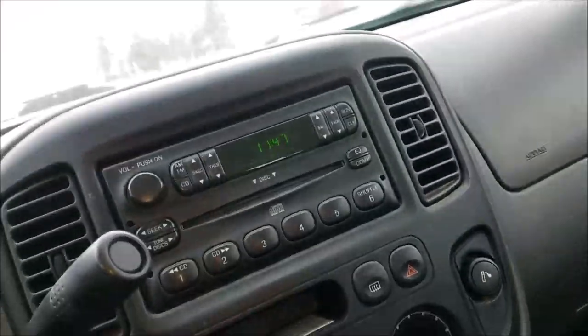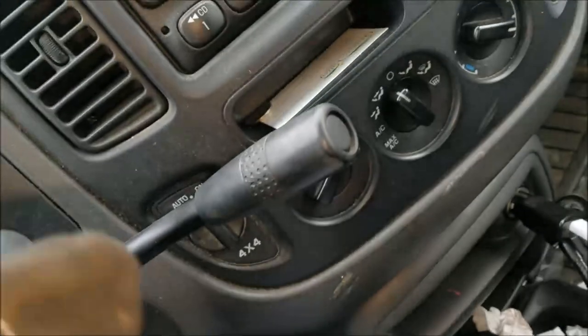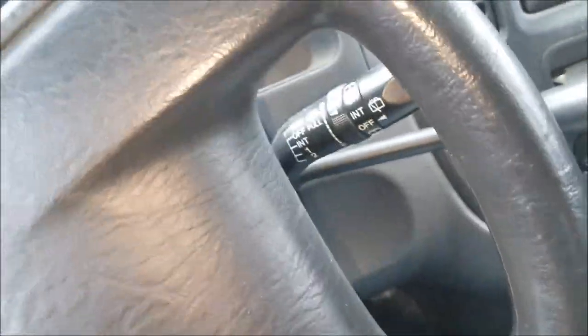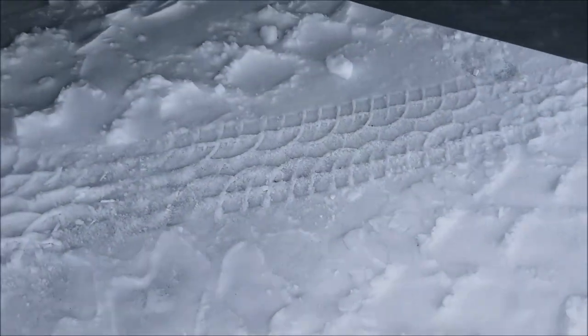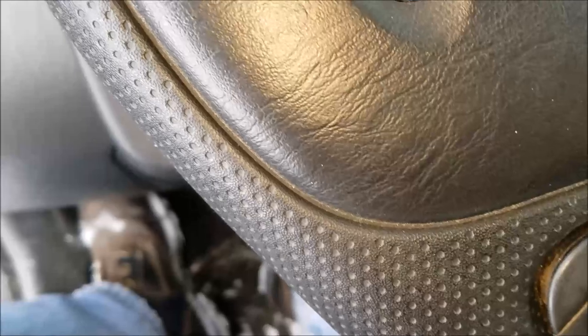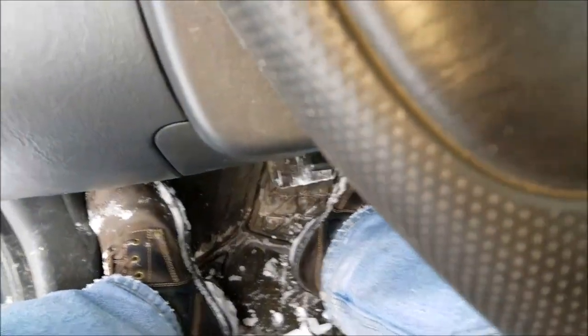I'm gonna go back over where they just plowed and see what I've got. There we go, let's see — okay, that's spinning there, a little spin right there. In front-wheel drive I actually got both front wheels going here.